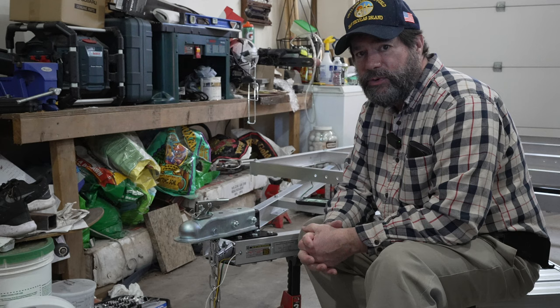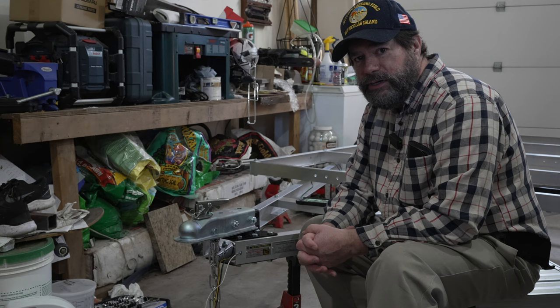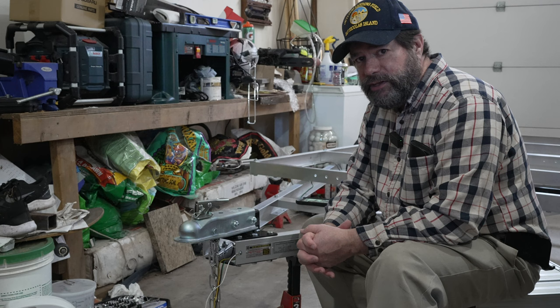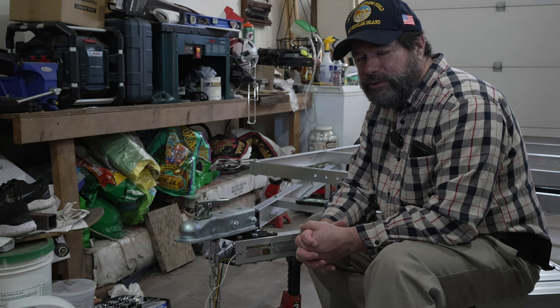I hope you've enjoyed putting together this Northern Tool Ultra Tow trailer. I chose the aluminum trailer because I wanted it to be light — I'm going to build a teardrop, or sort of a teardrop trailer, on top of it. I hope you've enjoyed this video. If you have, subscribe to the channel and look for the series I'm going to make on building this little camper. Thanks for watching.